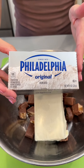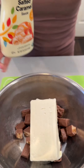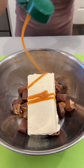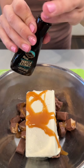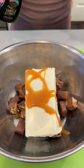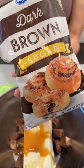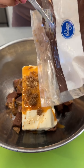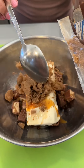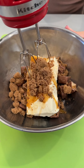We have eight ounces of softened Philadelphia cream cheese. I'm gonna add a splash of salted caramel, drizzle that in there. We have a splash of vanilla extract and we have some brown sugar — I'm just gonna add one, two scoops of that. Let's give this a mix.